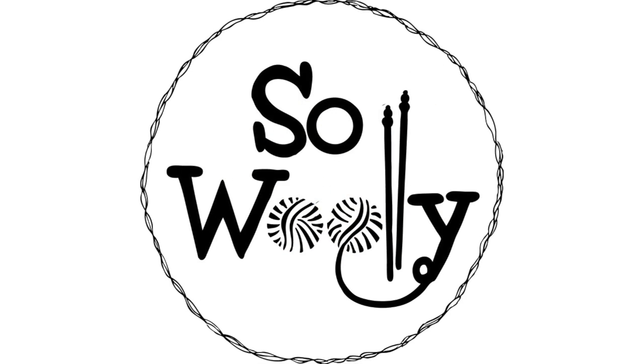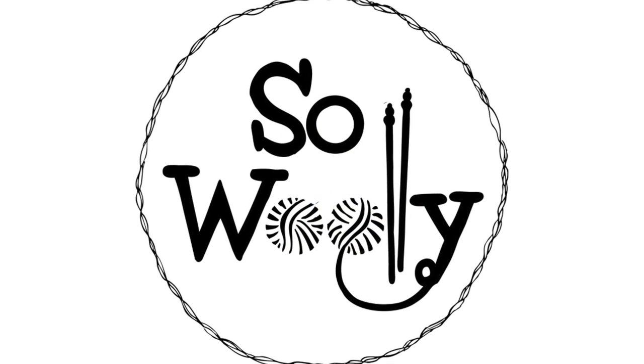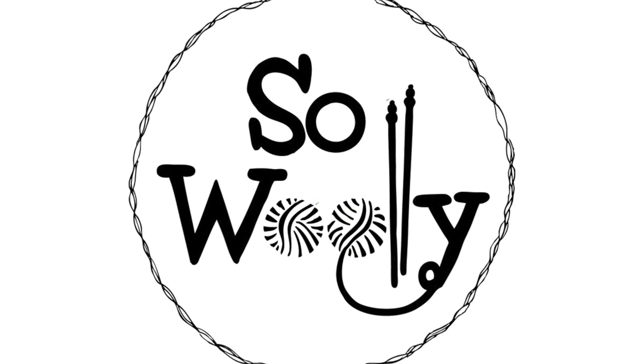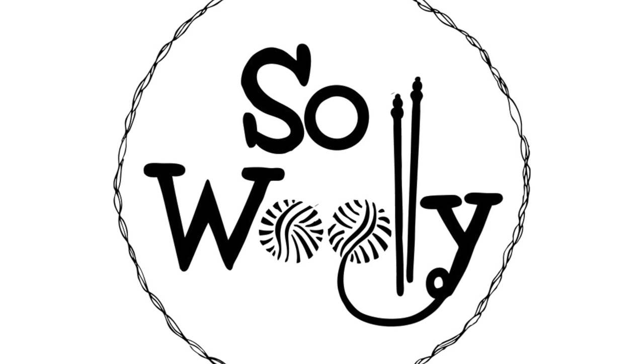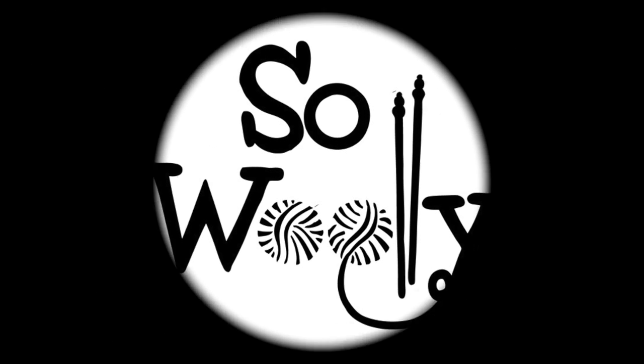So that's everything for today, my little Willy. I hope you like it. Thank you for watching. Don't forget to subscribe to the channel. Happy Knitting! Bye!